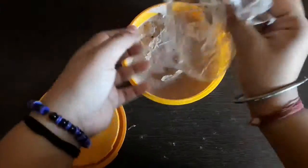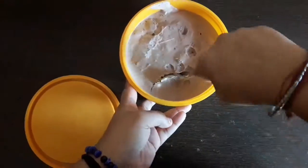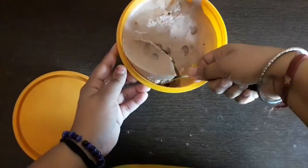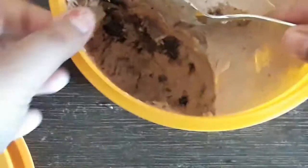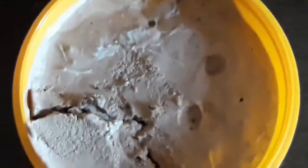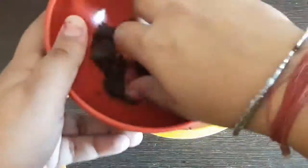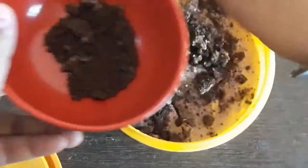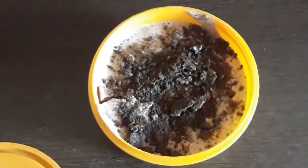After keeping the ice cream overnight, I'm opening it up and you can see it's done and looking wonderful. I'll cut a portion and zoom in the camera so you can see the inside — it's looking delicious! You can also scoop it with a spoon if you don't have an ice cream scoop. I'm garnishing it with some Oreo biscuits. It's so delicious, oh my god!